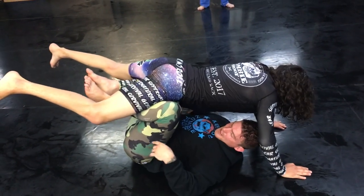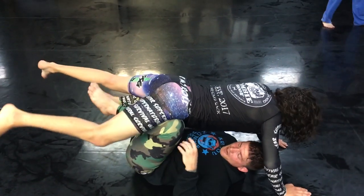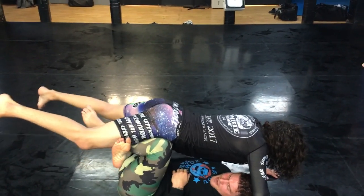All I want to do is take my outside leg, bring it under my own leg, and touch the side of theirs. Outside, under, and touch.